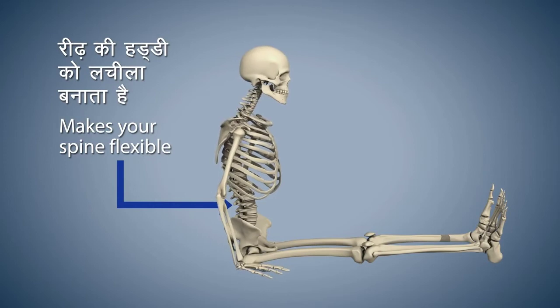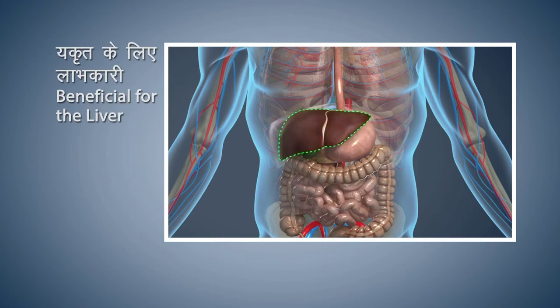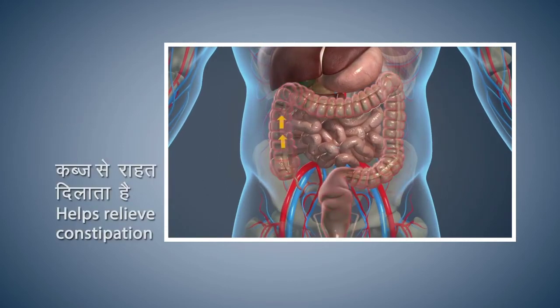Vakrasana makes your spine flexible. This asana stimulates the pancreas and helps in controlling diabetes. Vakrasana is also beneficial for your liver. Vakrasana provides relief from constipation and also helps improve the digestive process.